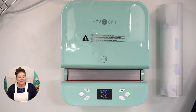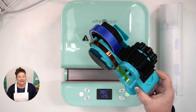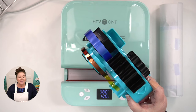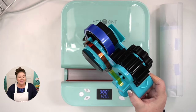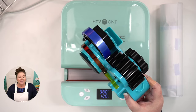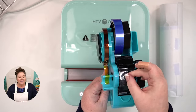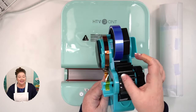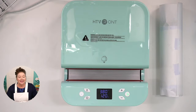Someone asks where I got my tape dispenser — on Amazon, of course. It's a sublimation tape dispenser that auto-cuts the tape into nice little pieces, which is super cool. Someone mentions my video bubble is frozen — Greg is working on that.